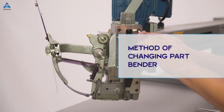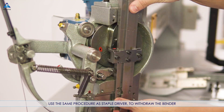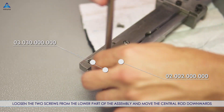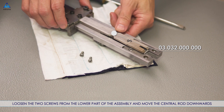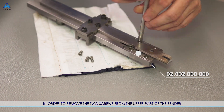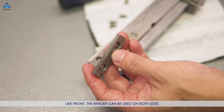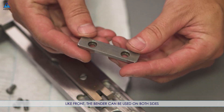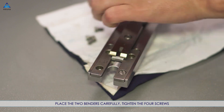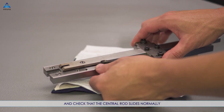Method of changing part — bender: use the same procedure as for the staple driver to withdraw the bender. Loosen the two screws from the lower part of the assembly and move the central rod downwards in order to remove the two screws from the upper part of the bender. Like the staple driver, the bender can be used on both sides. Place the two benders carefully, tighten the four screws, and check that the central rod slides normally.